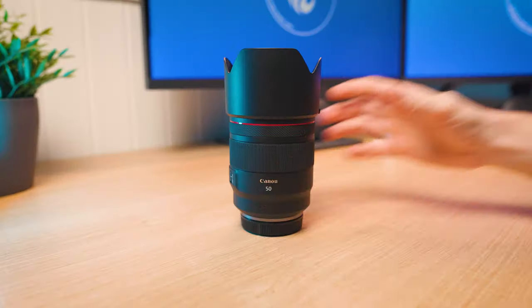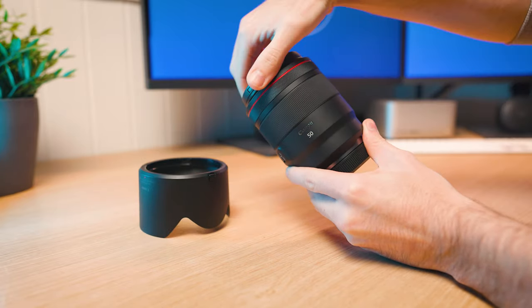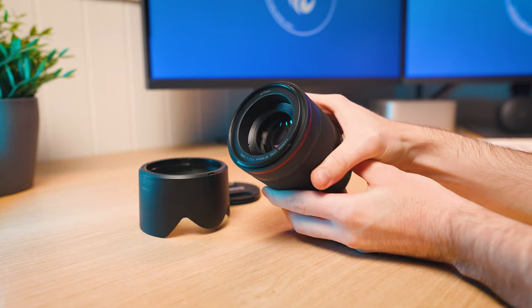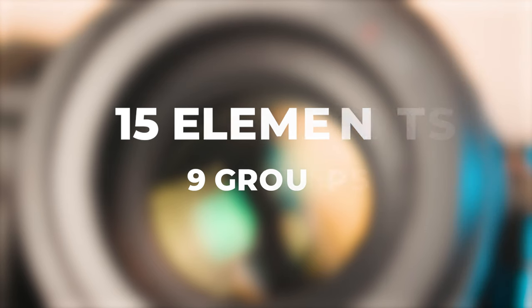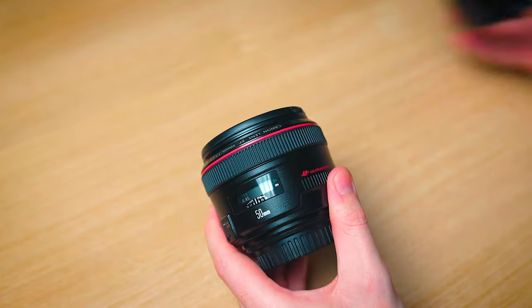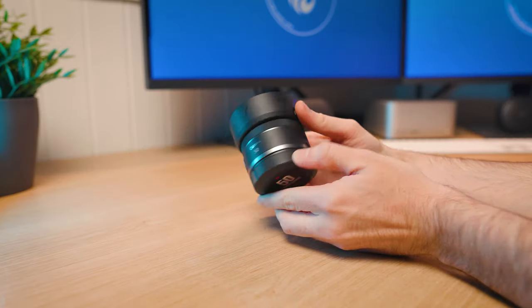This lens is made of a premium plastic and metal construction, which should make it quite lightweight, but thanks to its very complicated optical formula — 15 elements in nine groups — this is by far one of the largest 50mm prime lenses you can buy, far larger than the older EF 50mm f/1.2 and also the newer RF 50mm f/1.8.